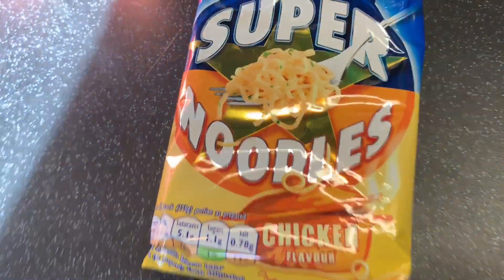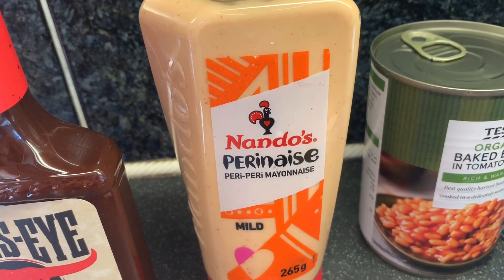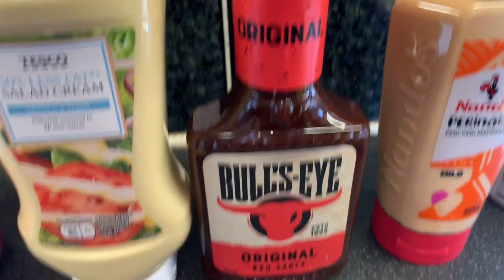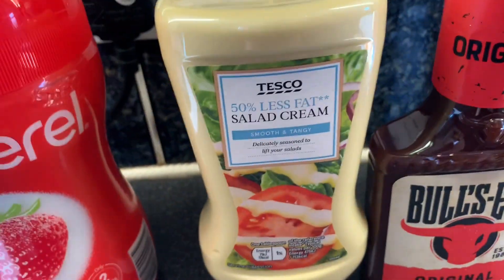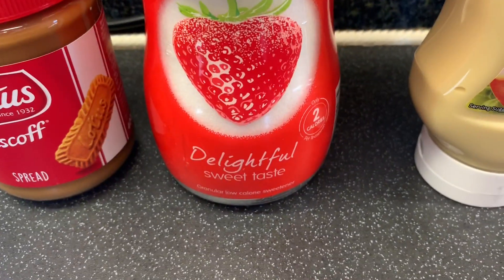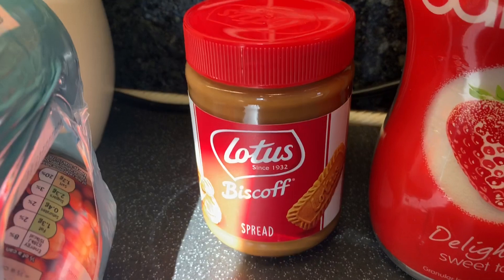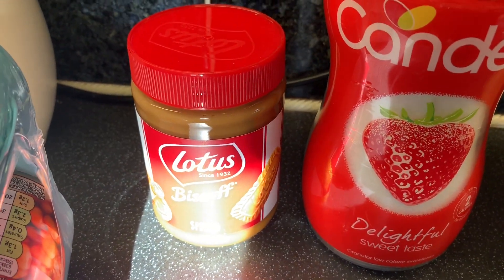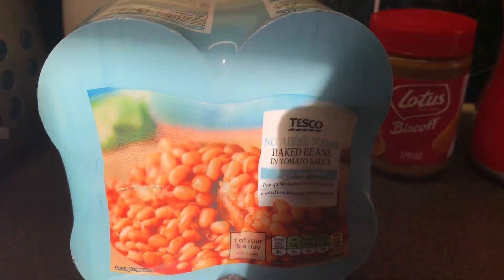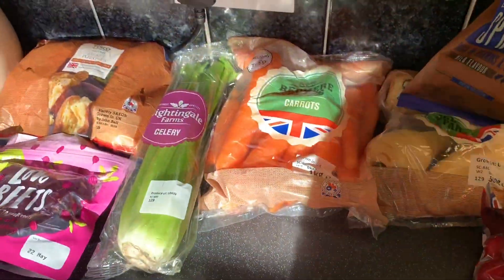Then a tin of organic baked beans, a packet of super noodles in chicken flavour. We've never had this one — the Nando's Perinaise, peri peri mayonnaise, mild. Then the Bullseye original barbecue sauce, 50% less fat salad cream, a jar of sugar — the sweet taste delightful one. The Lotus Biscoff spread, it's so so good and they have a crunchy version too. And last but not least, the no added sugar baked beans, a pack of four.